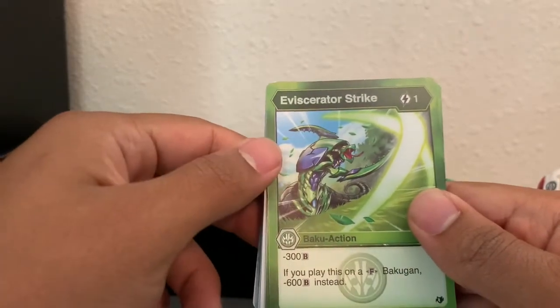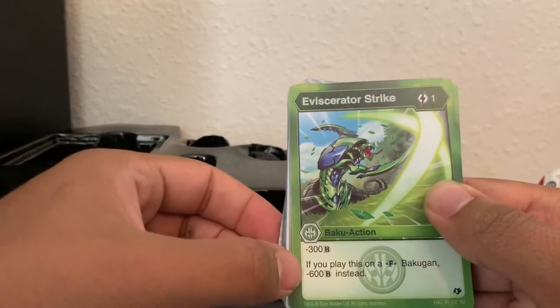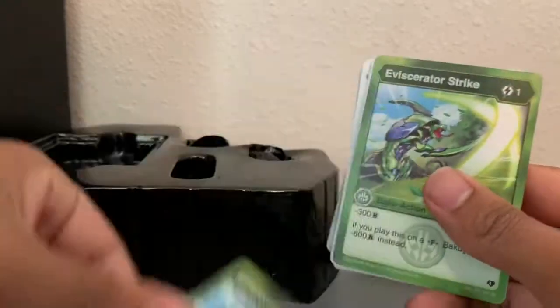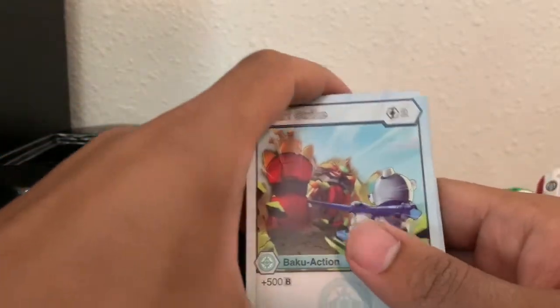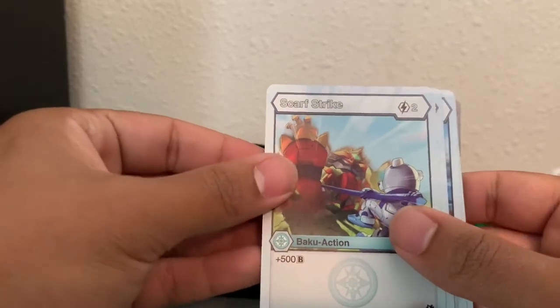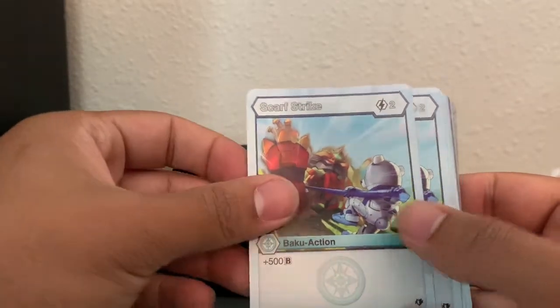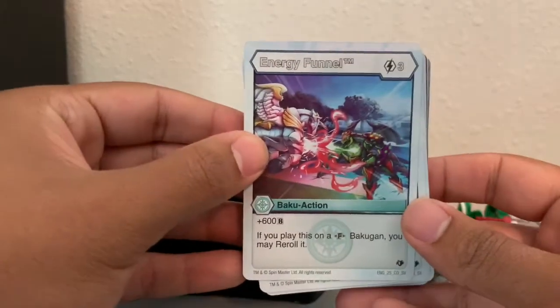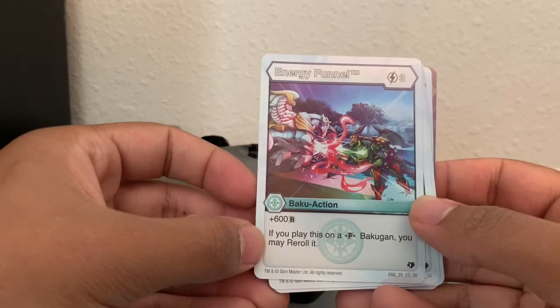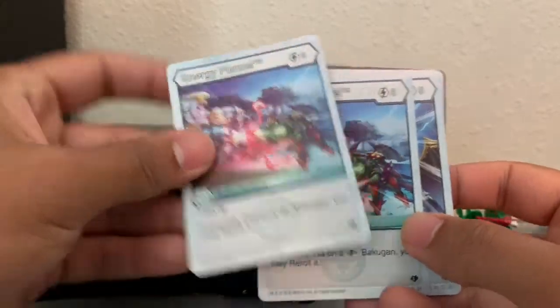Viscerator Strike — one energy: subtract 300 B-power from your opponent, and if you play this on a Fusion Bakugan, it's minus 600. That's awesome — especially because both other Bakugan are Fusions. Scarf Strike — two energy, plus 500 B-power. You get two of those. Energy Funnel — three energy, 600 B-power, and if you play this on a Fusion, you may re-roll it. You get two of those as well.